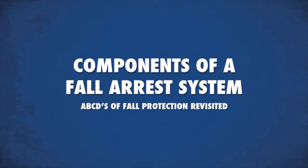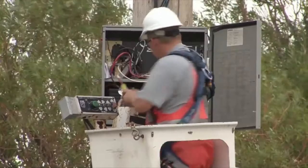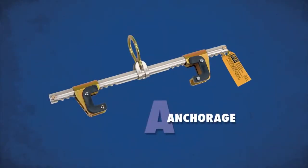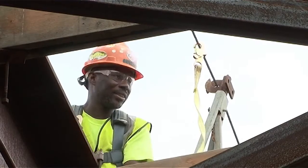We talked about the ABCDs of fall protection earlier. Let's recap what we talked about. A typical personal fall arrest system incorporates all of the following. Anchors are a secure point of attachment. Anchorage connectors vary by industry, job type.